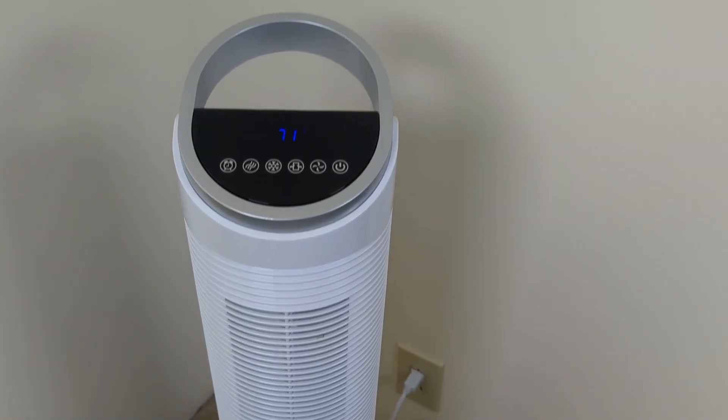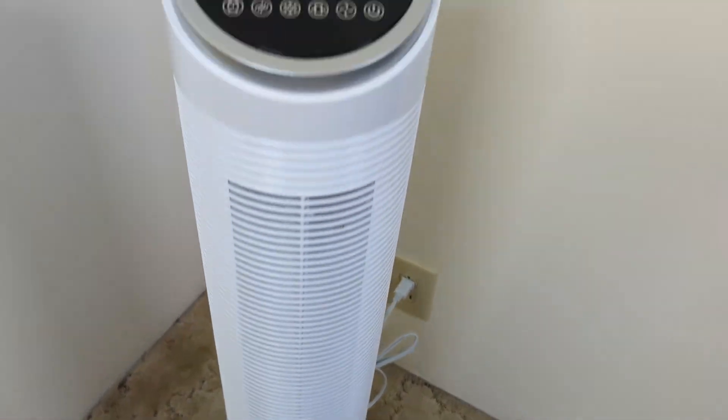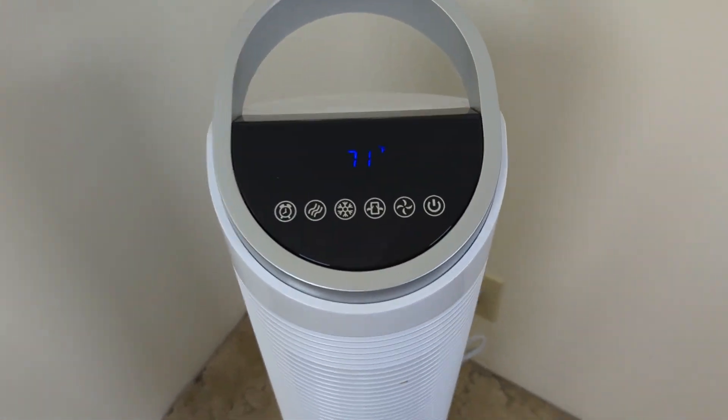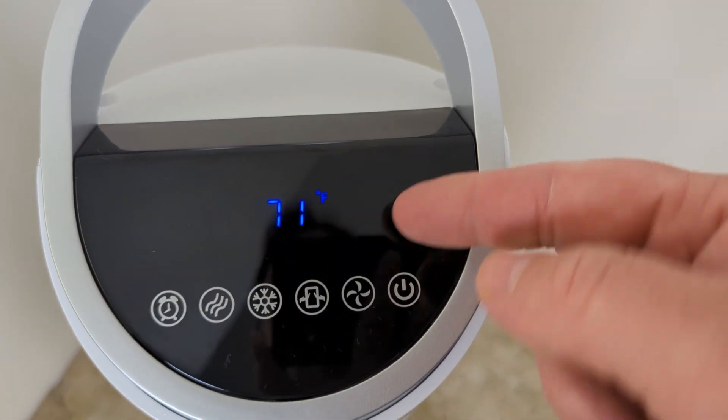Let me show you what you get out of the box and how I use this. This is the air cooler and you can see it's basically a tower fan. You put water in it and then it uses the water for evaporative cooling. Right now it's 71 degrees in here.